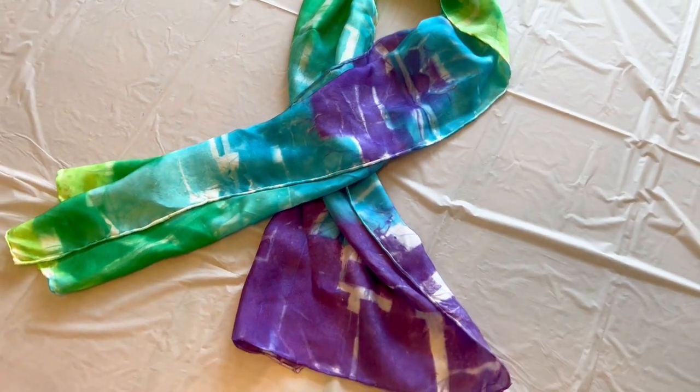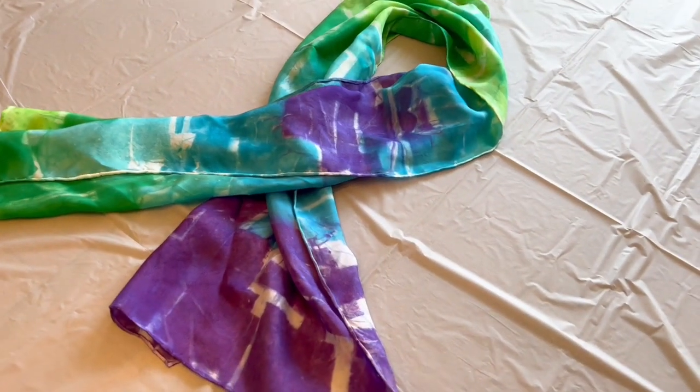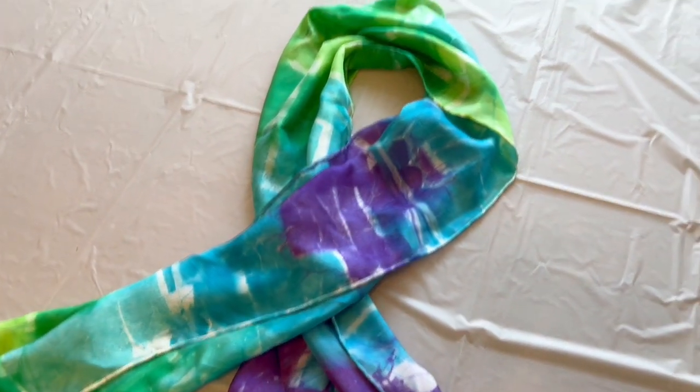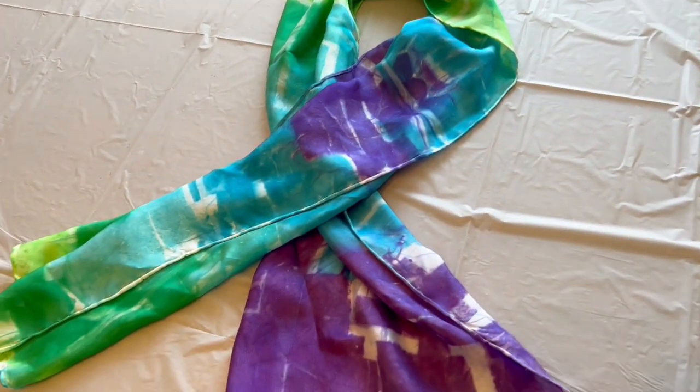Hello everyone, this is Lolly. Welcome back. I am super excited to share this project with you. It's a silk scarf that you can decorate yourself.